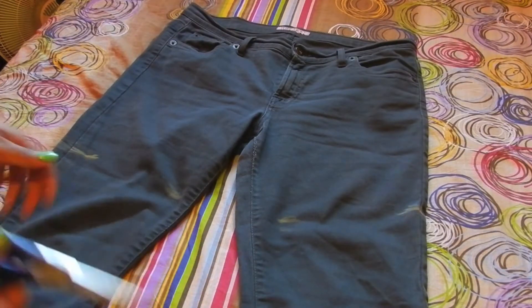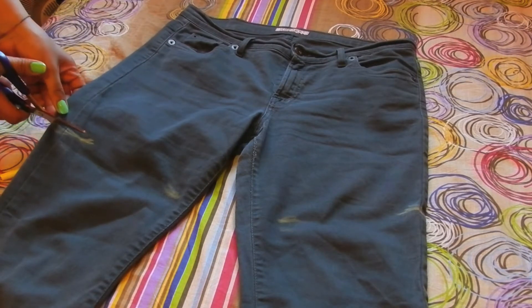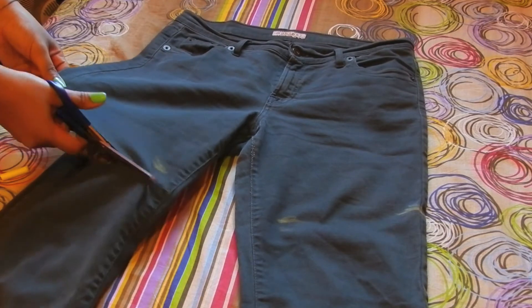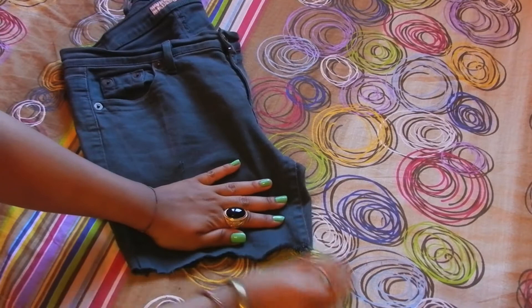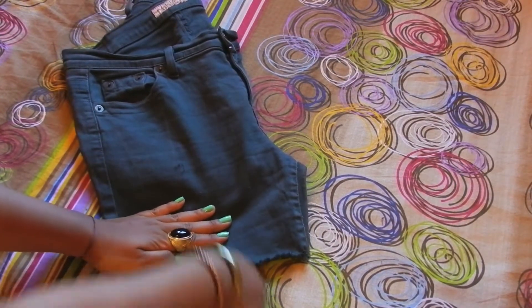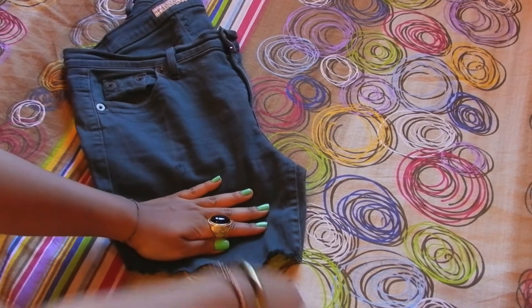Okay, decide where you want to cut the pants, maybe with a chalk. Don't rush, because if you cut more you can't come back, so try it and try it. Now distress the edge. With this type of jeans I don't really destroy it much, but taking count for the cut part.